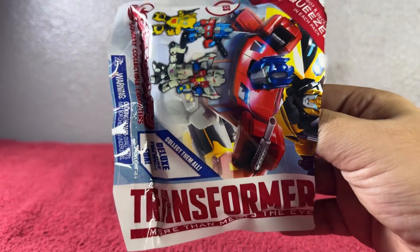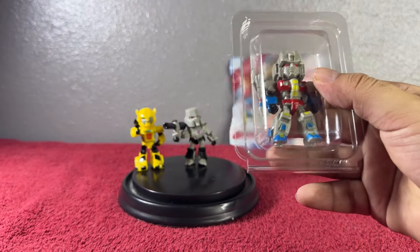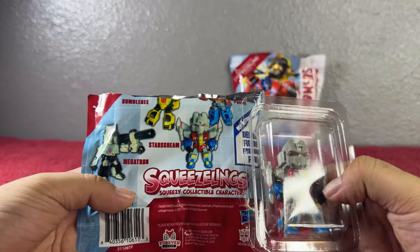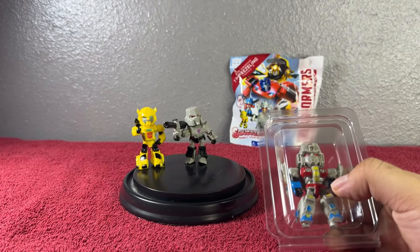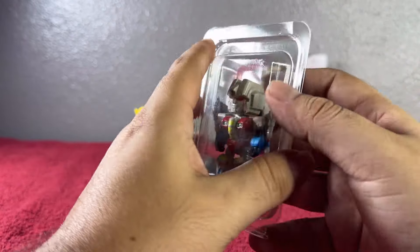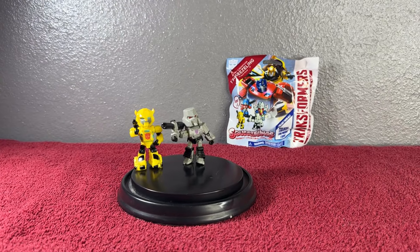I'm gonna give you the 360 and show how they work, because on the short videos it doesn't give me enough time to show the toy as much as I want to. We already opened this one for the little preview, so let's go ahead and see — this box is super adorable, super protective, and for this one we got Optimus Prime.